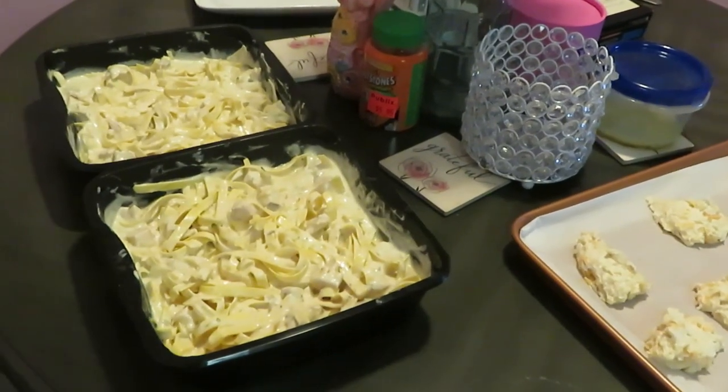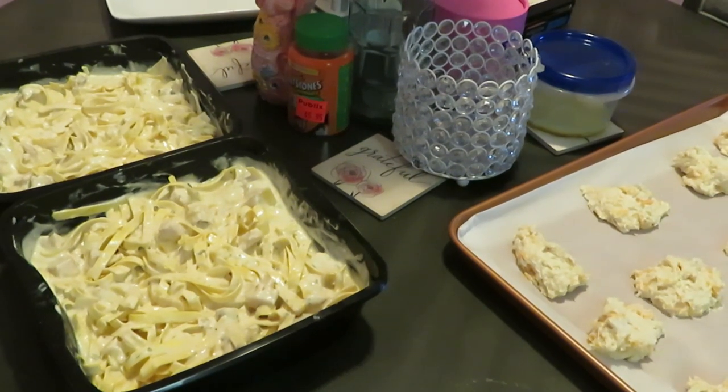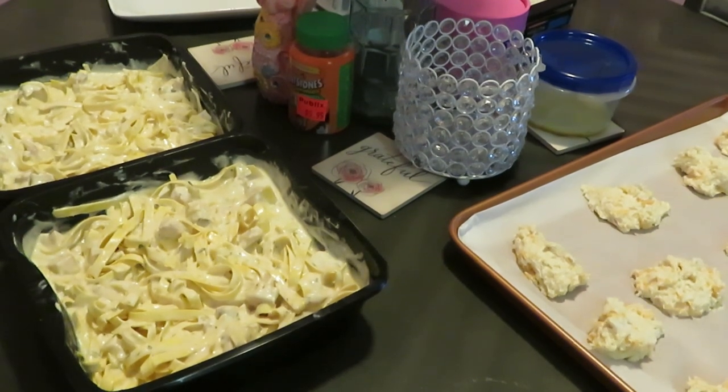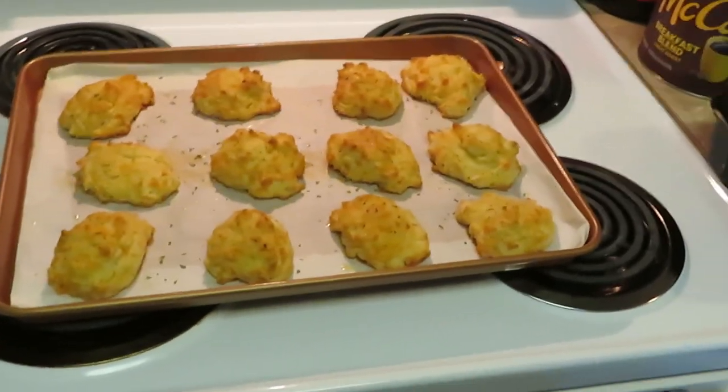I've still got my pasta over here waiting on the biscuits to get trayed up. Going to throw the pasta in the microwave and the biscuits in the oven so everything cooks together — when I come back it's going to be the grand finale.